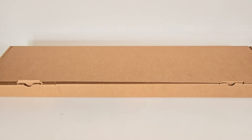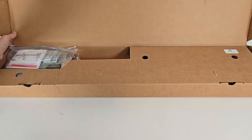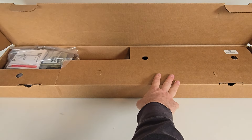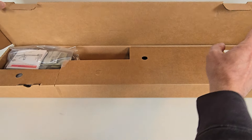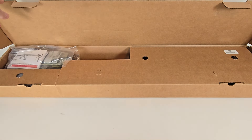The CM556 ships in Colt's standard clamshell-type cardboard box. You raise the main flap up and you see the primary compartment that has the firearm inside, the accessory bag on the left, and over on the right-hand side is the second QR code label previously mentioned.